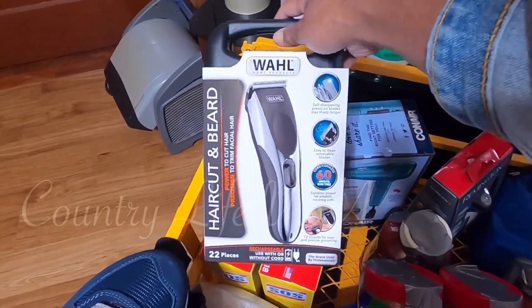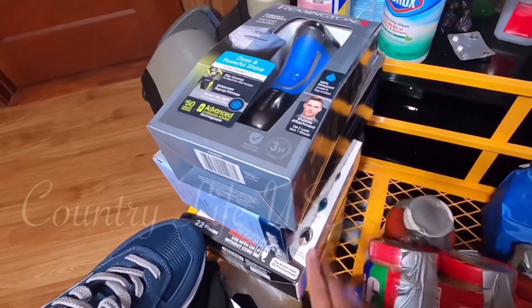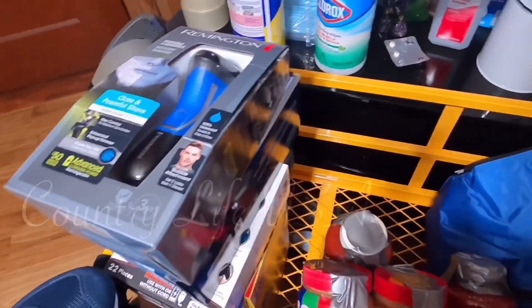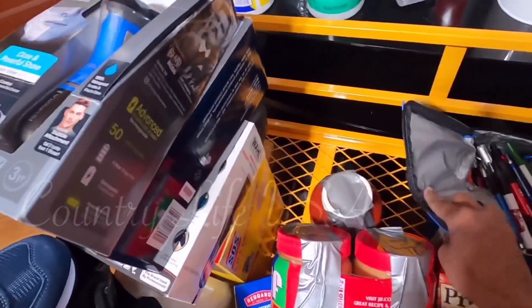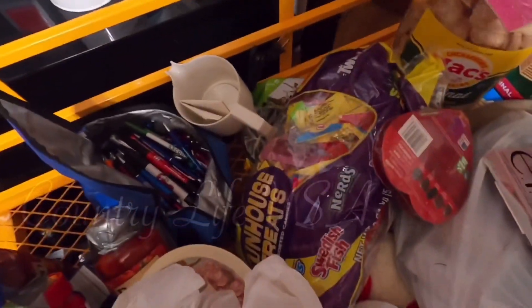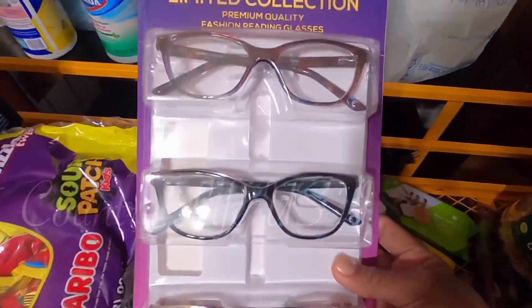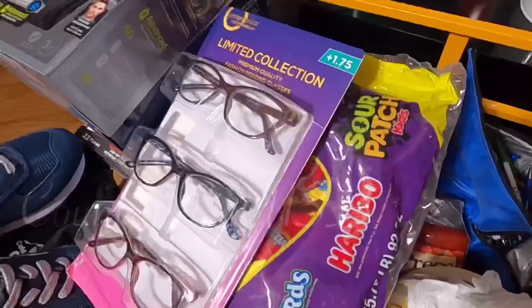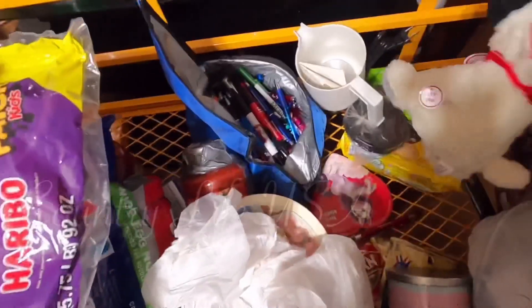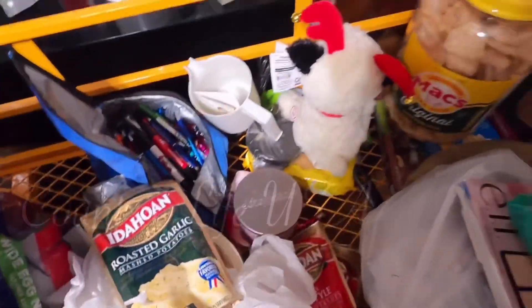I have a shaver for my dad, and a blower for my brother, plus a clipper. I have candies for the kids, ball pens, and eyeglasses because I don't use them anymore. Stuffed toys for my nieces. And mashed potatoes. I think that's it!